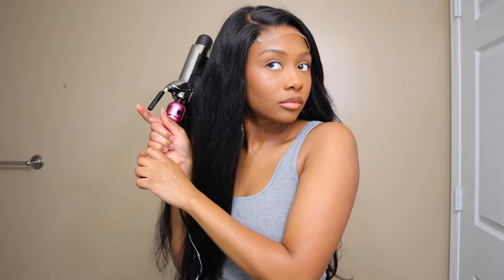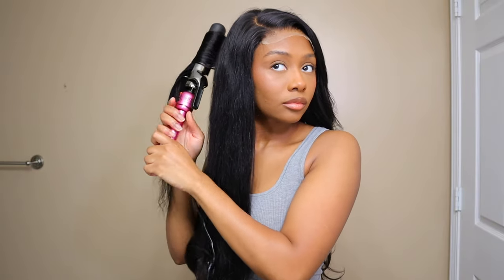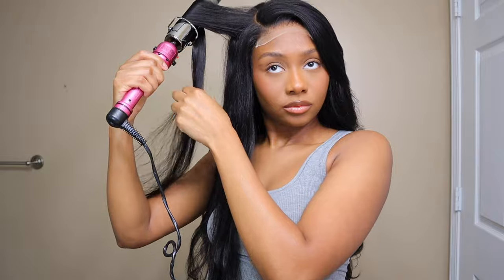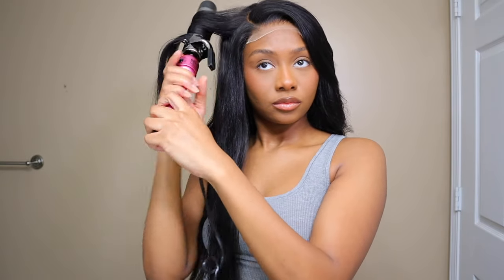All in all, I absolutely love how this wig turned out. I think it looks so classy and sophisticated. I love the curls I did — the soft waves with the defined curl in the front for the bang. Everything will be linked down below in the description box. I highly recommend this wig — it was just perfect in every way. It didn't tangle, it wasn't shedding. This is what I would consider a perfect wig.